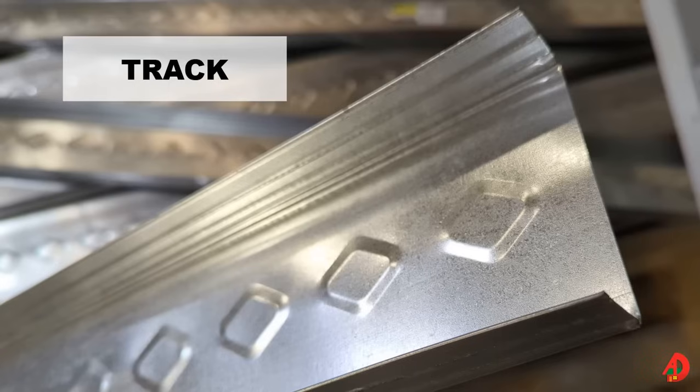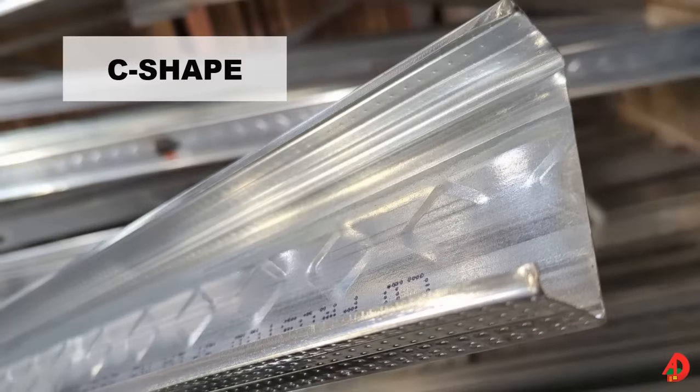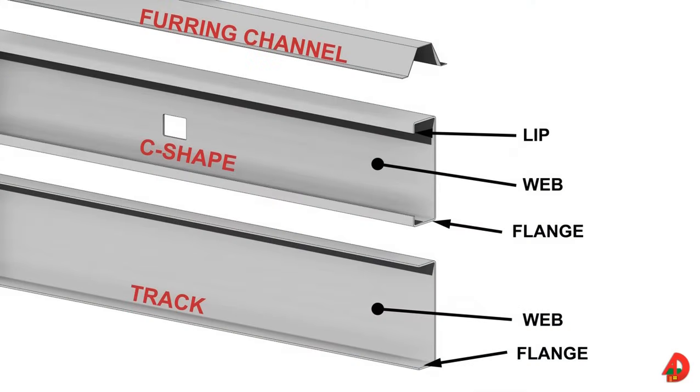Common light gauge steel framing member shapes include C-shape and track. The C-shape is the most common produced for light gauge steel framing and it is used for studs and joists. The C-shape consists of a web, flange, and lip. Web depths range from 1 and 5/8 of an inch to 12 inches. The flanges stiffen the web and provide surfaces for attaching sheathing and gypsum board. The lips extend from the flanges on the open side and stiffen the flanges. The track is used for top and bottom plates.